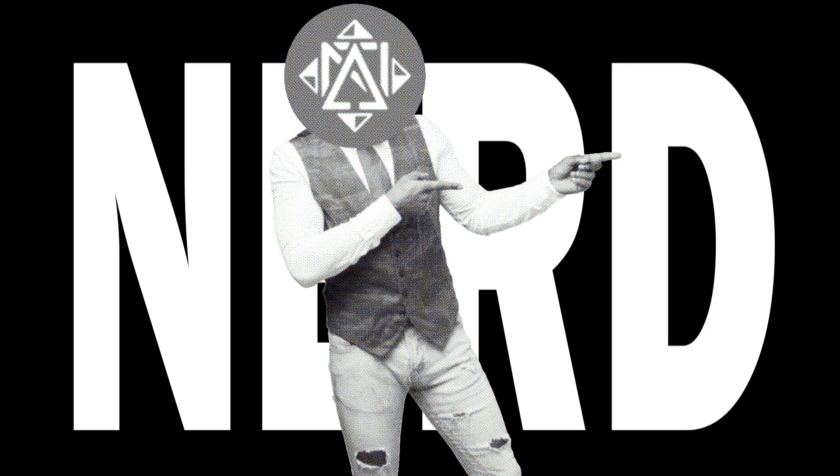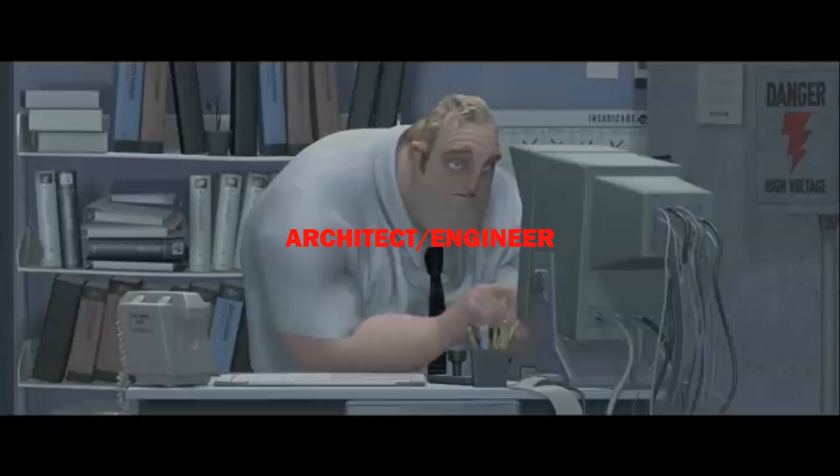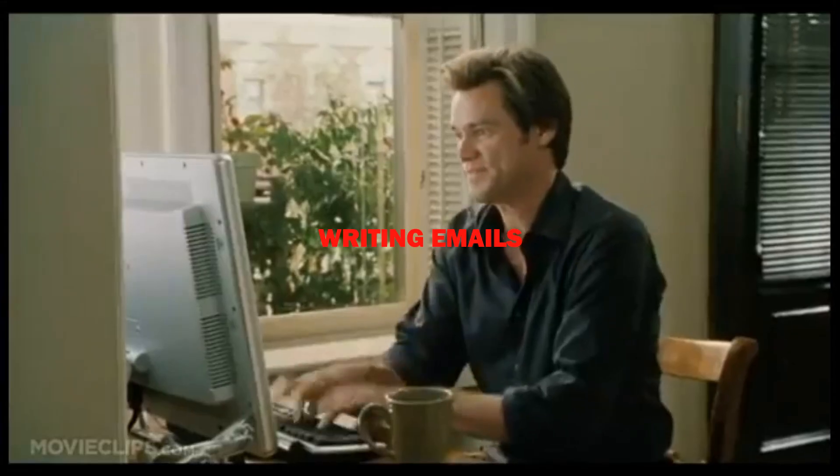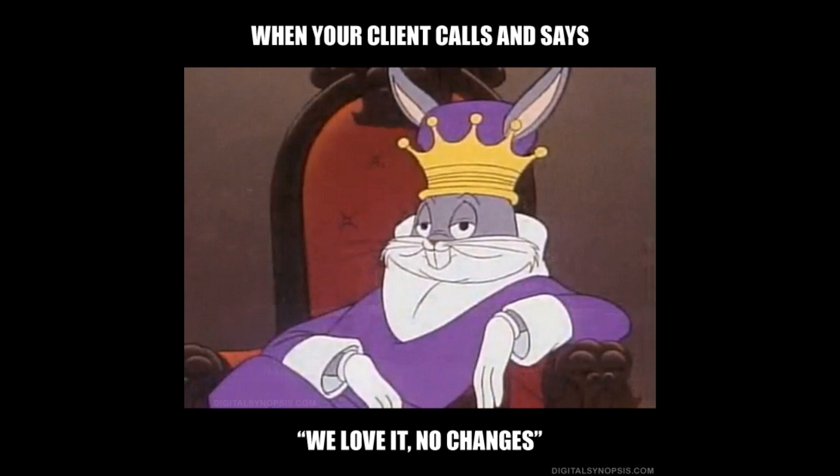Let's talk about a more nerdy side of architecture. Besides designing, I like coming up with workflows and ways to improve them. There are other boring things you have to do as an architect or engineer, like writing emails, getting clients multiple revisions, breathing.